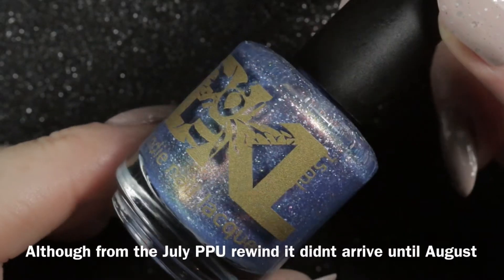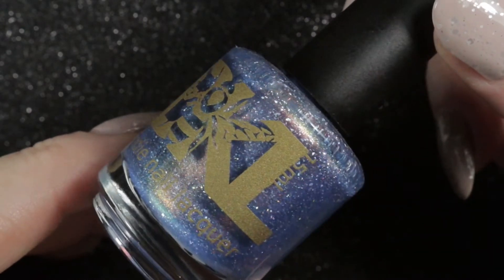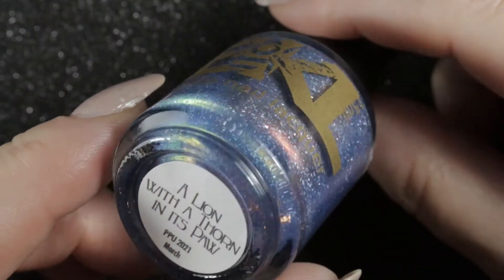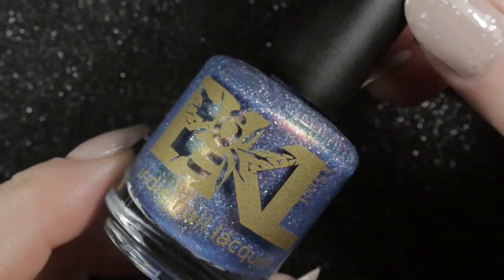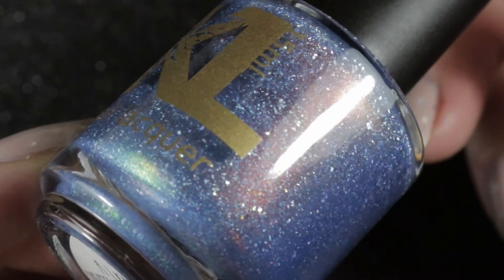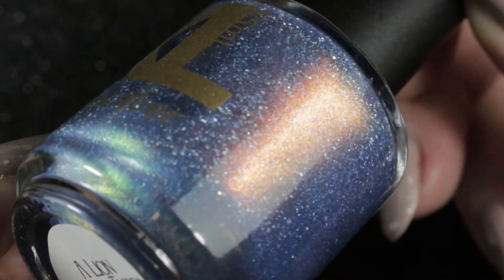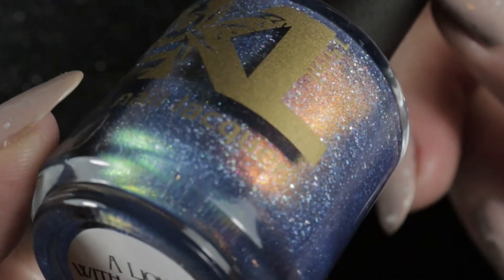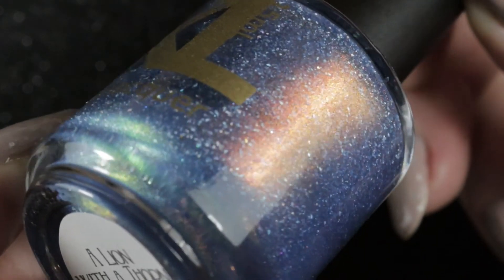For polishes purchased in August, I bought just this one. I really regretted not buying it the first time it came out, so when it came back in the rewind for Polish Pickup I didn't hesitate. It's a beautiful polish — I haven't worn it yet but I'm dying to. It has an insane shimmer in orange and pale green over a blue base. It's Bee's Knees Lacquer, 'A Lion with a Thorn in Its Paw.'